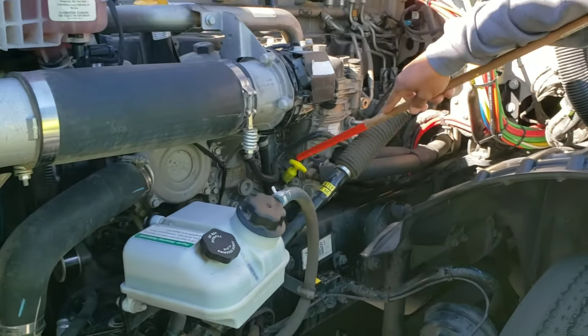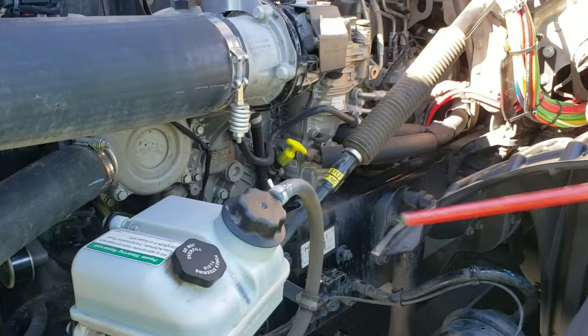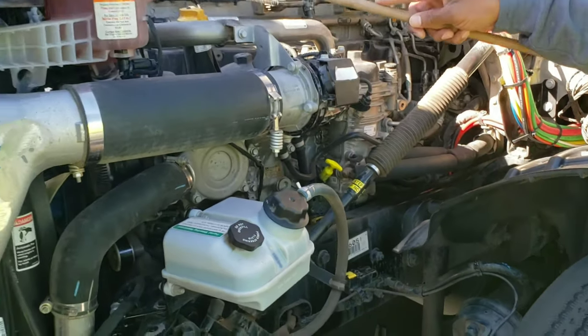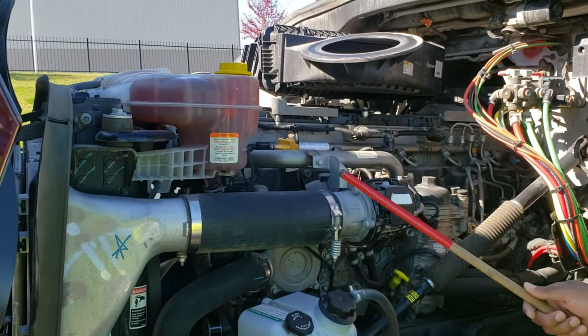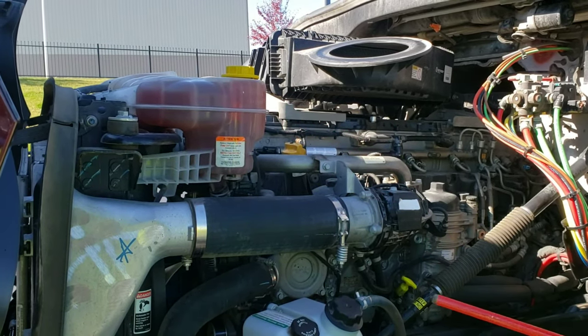Here is my engine oil level — it's filled to manufacturer specifications. Here is my belt-driven water pump — it's properly mounted and secured, not cracked, bent, or broken, it's not leaking, and it's filled to manufacturer specifications.